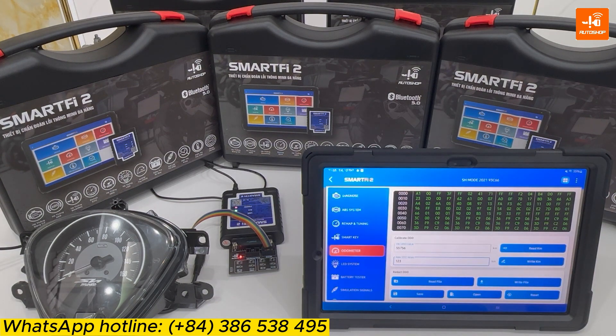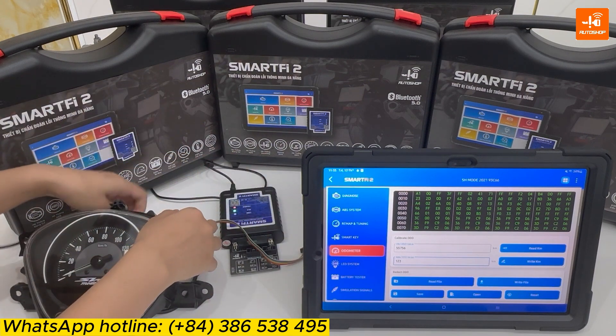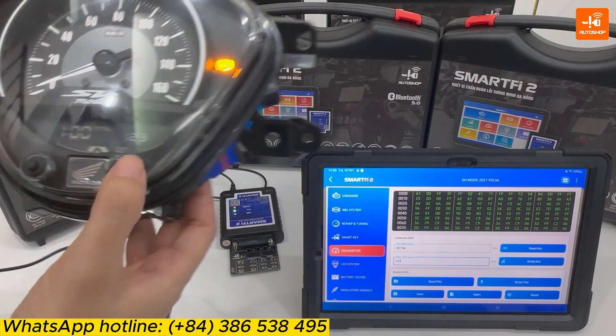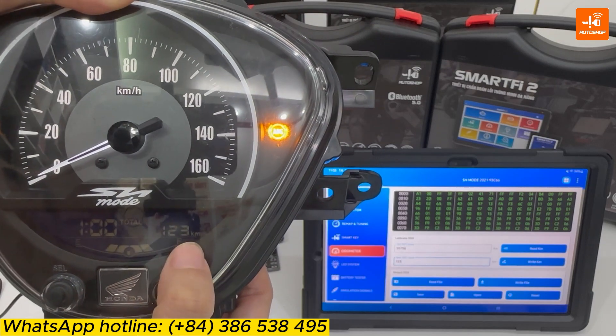Now I will supply power for the dashboard and check again. The value is changed to 123 kilometers.